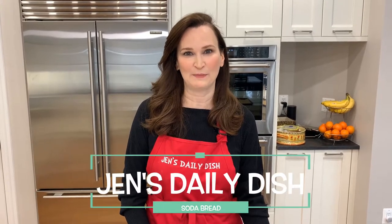Hi! Welcome to Jen's Daily Dish. Today is a very special episode. I've added a new book to my collection: Paul Hollywood's How to Bake. For those of you who don't know who Paul Hollywood is, he is one of the hosts of the Great British Baking Show. He is fabulous. He is a bread expert, and I am trying out his soda bread recipe.